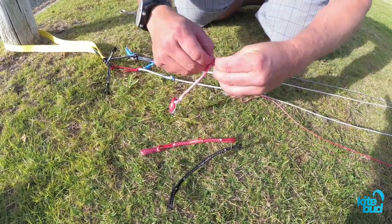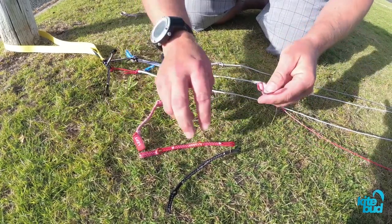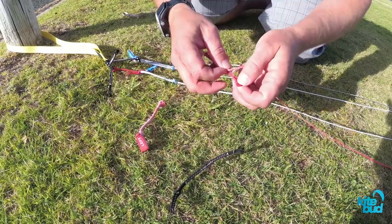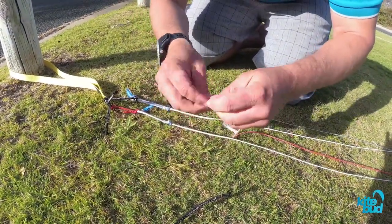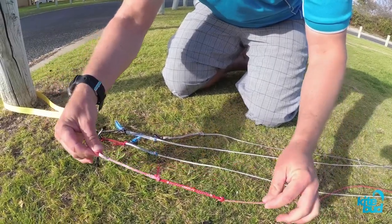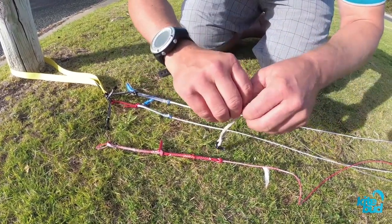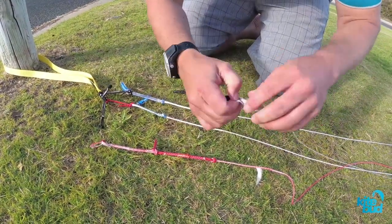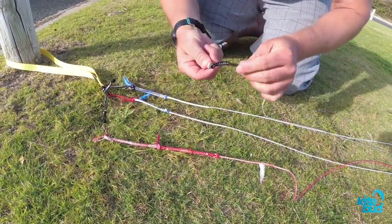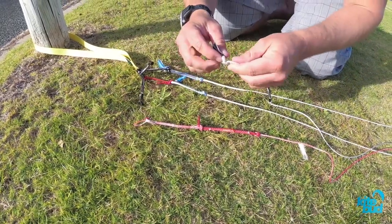The second option is to add line extensions to the end of your back lines. Once you have found some extensions like this, you simply remove your back line connector and add the line extension. You can easily lengthen the back lines by about 10 centimeters. You repeat the same process with the other back line. Now that we have two line extensions of the same length, we're going to reattach them.